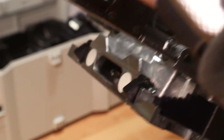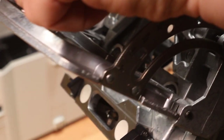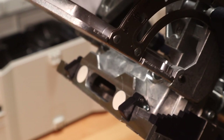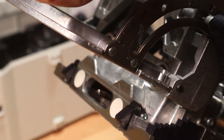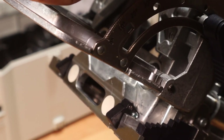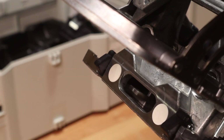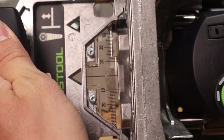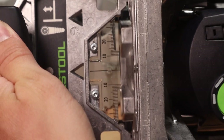I wanted to give you a quick view of what this tool looks like when actually operating because it's a unique mechanism. Fundamentally the Domino is a router — it's just that they're rotating the bit back and forth so that it can actually create the mortise. While oscillating back and forth, it slowly plunges into the workpiece to cut to the depth of the mortise. Here's another view from the top where you can see it oscillating back and forth.